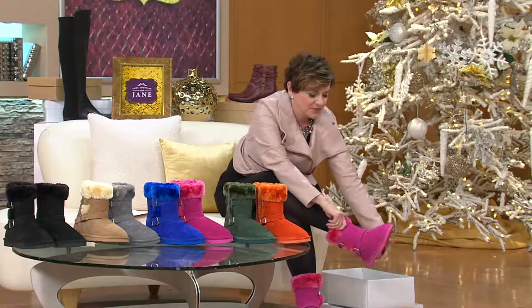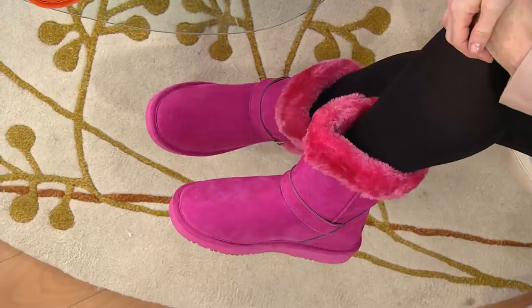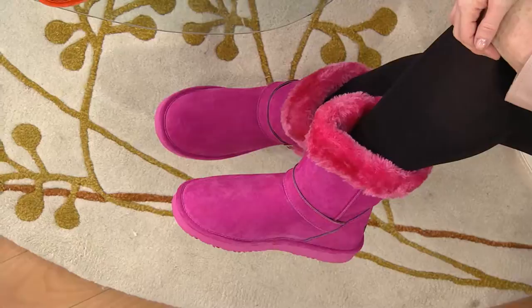I have more of an ankle style from a couple years ago in purple, and you put your Lamo boots on — let me tell you, when you slide into these, this is like the most fun with color we've ever had in shoe shopping with Jane in the winter time. I don't even think we've had this much fun with color in the summertime.